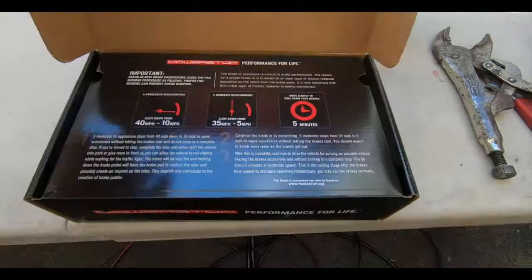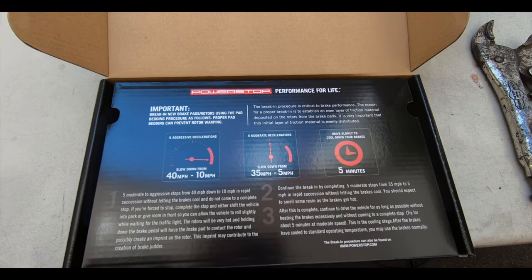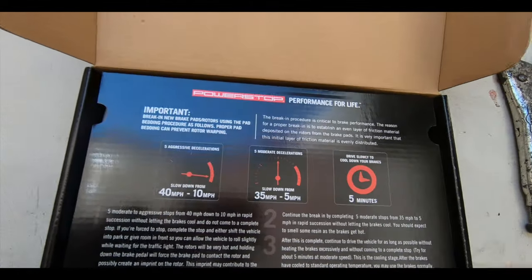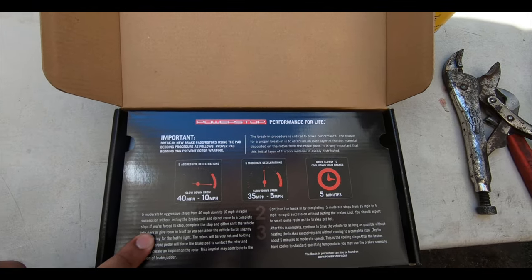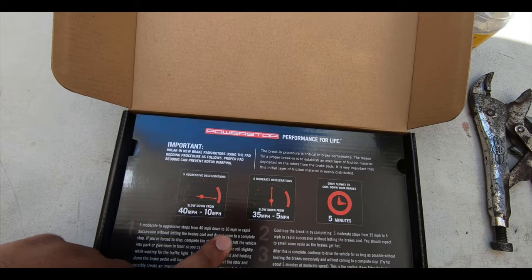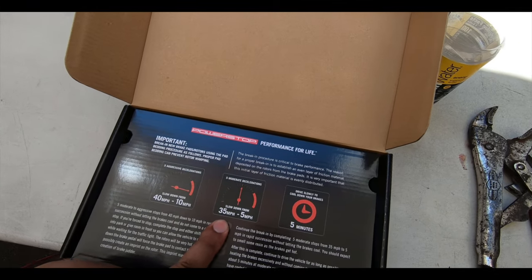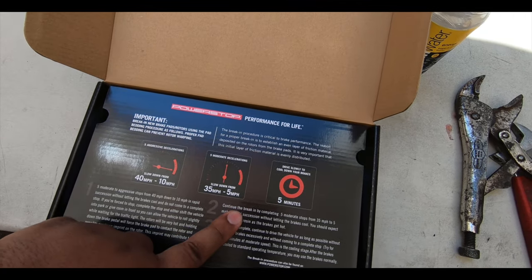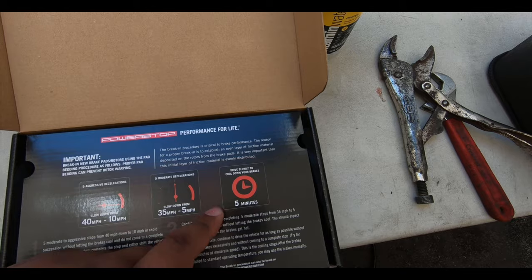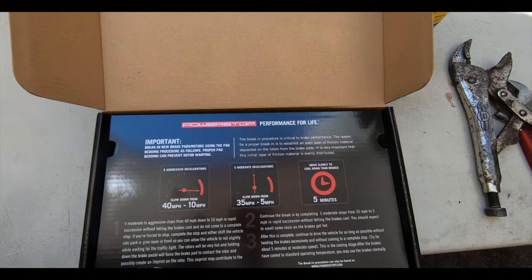The first thing they show you when you open the box is the break-in procedure. You're going to do five moderate to aggressive stops from 40 miles per hour down to 10 miles per hour in rapid succession without letting the brakes cool and without coming to a complete stop. Then you do five moderate decelerations from 35 to 5 miles per hour in succession, followed by driving slowly for about five minutes to let the brakes cool down.